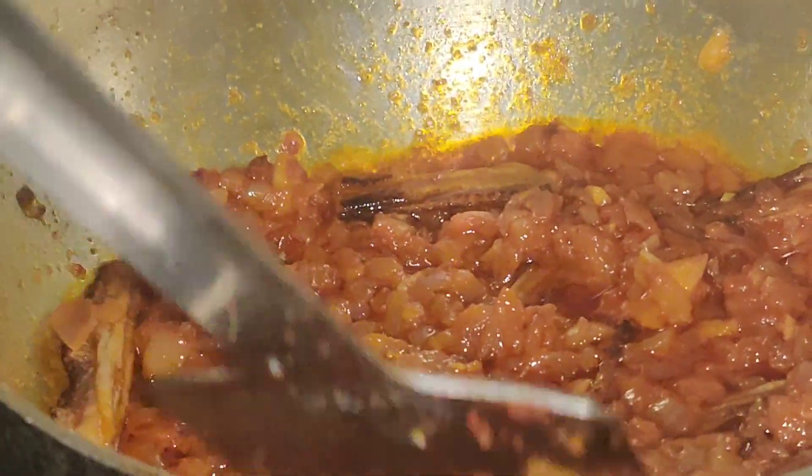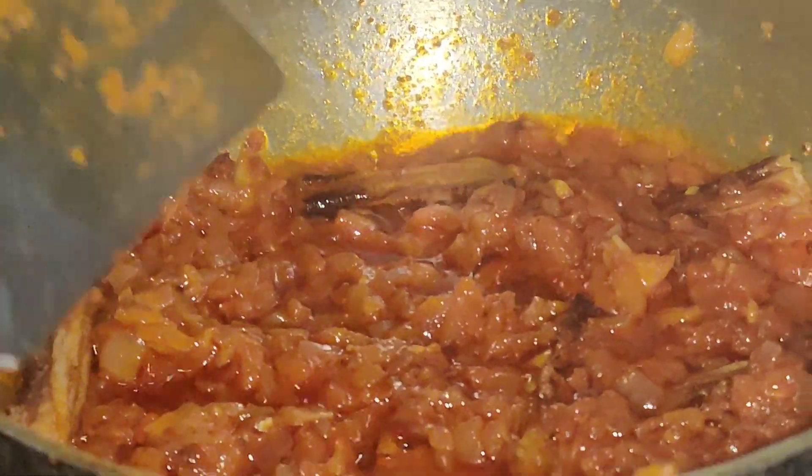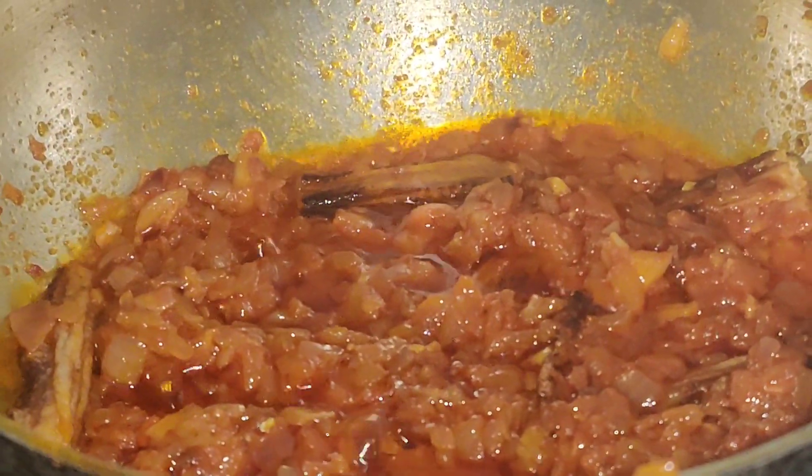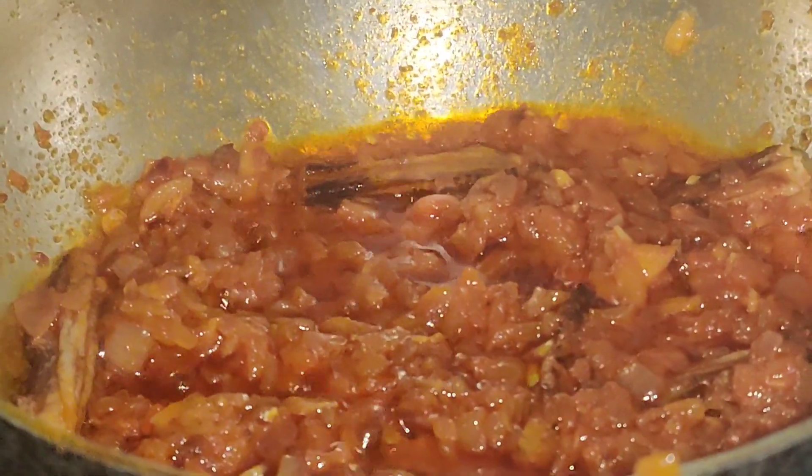If you like the recipe, please subscribe to our channel and click the bell icon to get notifications.